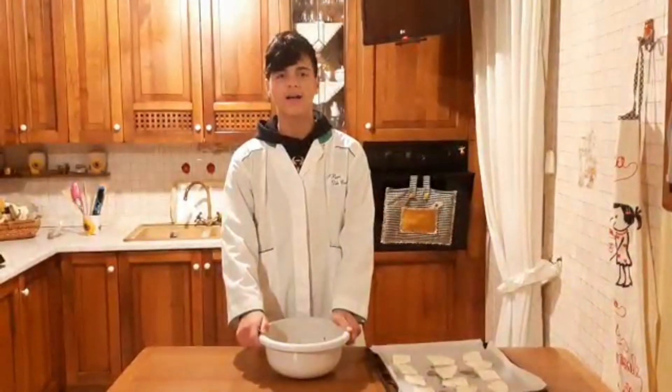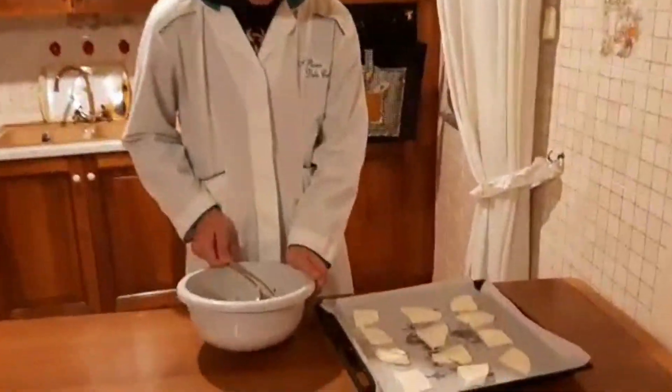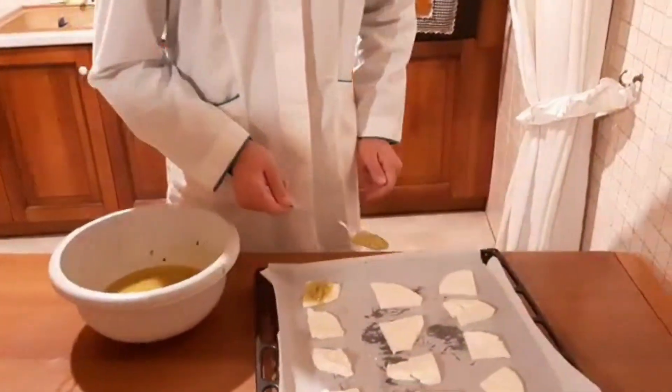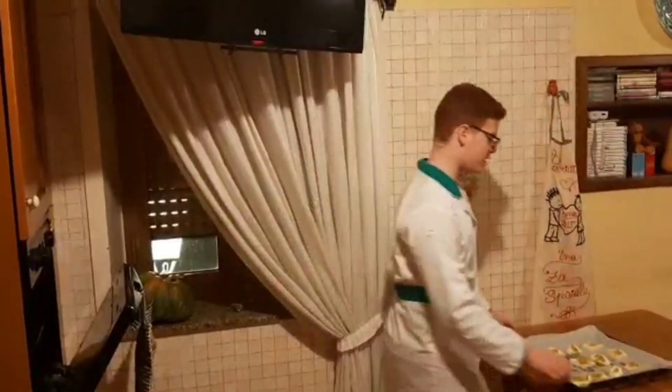Now I add the sauce to every piece of cheese. Now I bake the cheese in the oven at 180 degrees for 5 to 8 minutes.